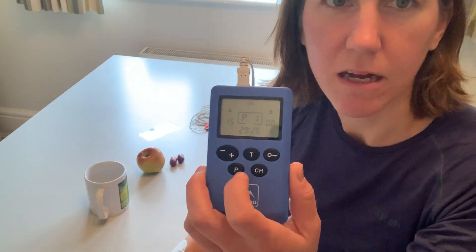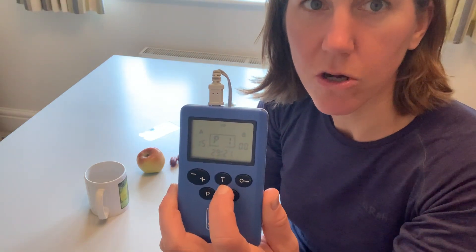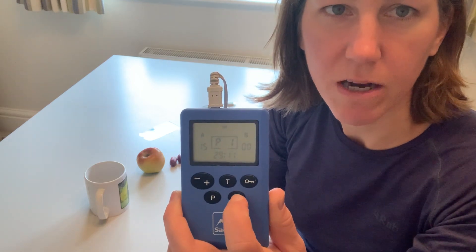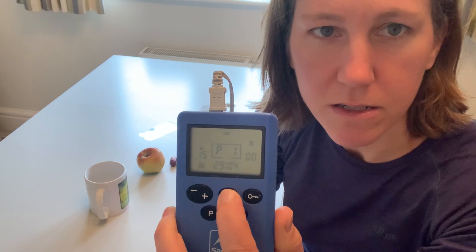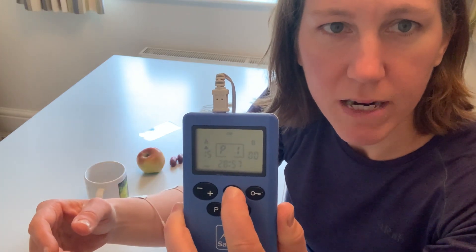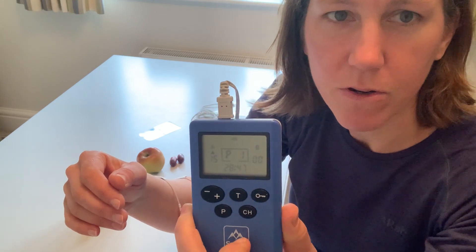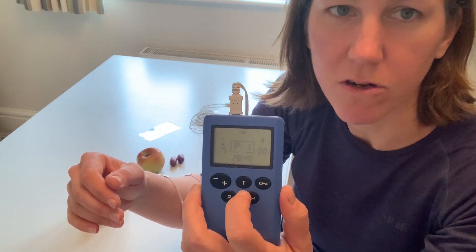The added extra component with the Sabo Stim Pro is that we've got a trigger button, so rather than having to work with the fixed timing, I can control exactly when the stimulation comes on. To set that up, I make the channel flash again, then press and hold the T button until I get a triangle just underneath the A — I'm now in trigger mode. When I press T, the stimulation comes on and stays on the whole time I'm pressing that button. As soon as I let go, the stimulation stops. I've now got much more control over how slowly or quickly I need to move to get hold of the object.